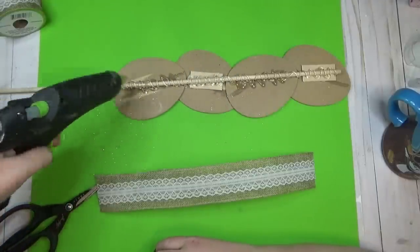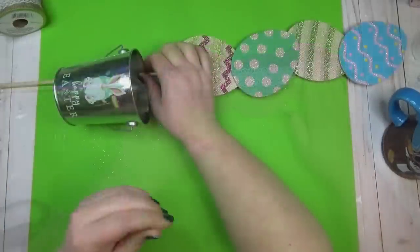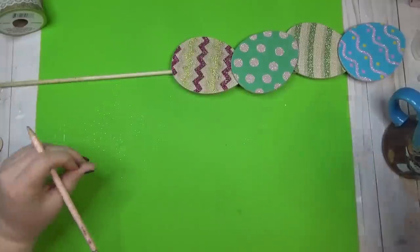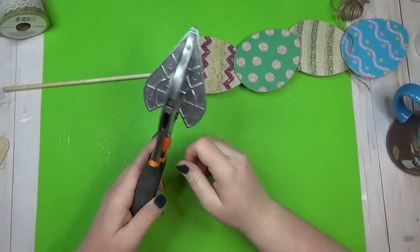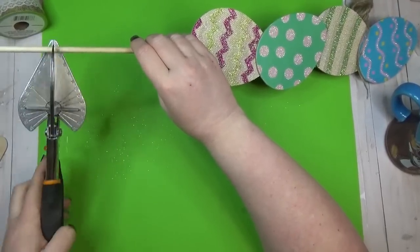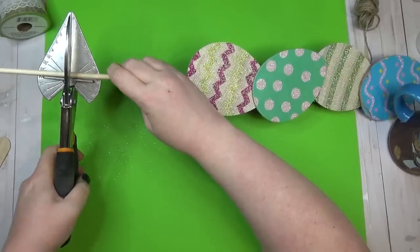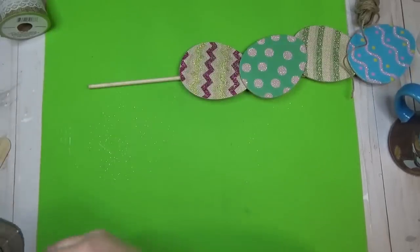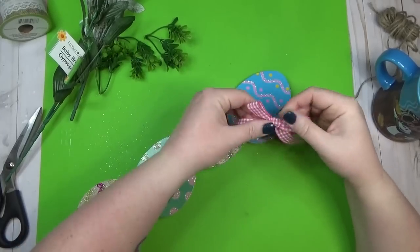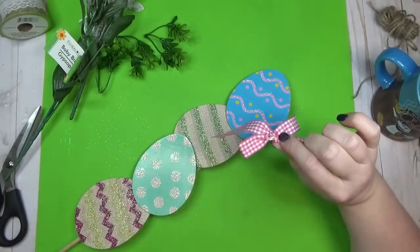Before decorating my eggs I wanted to make sure my dowel rod was the right length, so I laid my bucket down and used a pencil to mark where I needed to cut it. I have miter shears that work really well for cutting dowel rods — I always have those linked in the description box below. Now for the fun part — time to decorate the eggs! I started with a pink gingham ribbon tied into a bow and added that to the top.